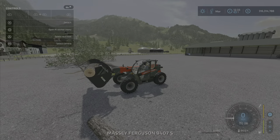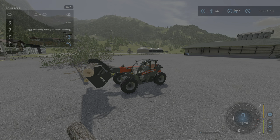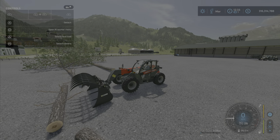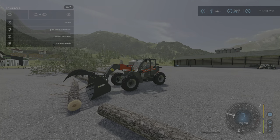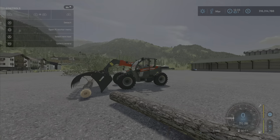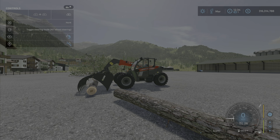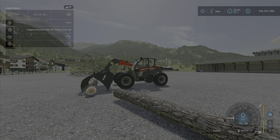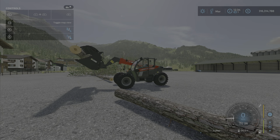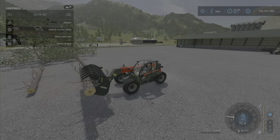I managed to pick up this log, but it's not super great — it would be kind of frustrating because you've got to fiddle around with it to get it just right, and the grab part is not very strong. But what do you know, it actually worked really perfectly there.